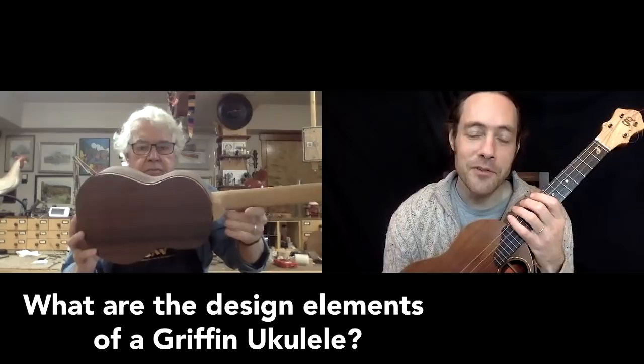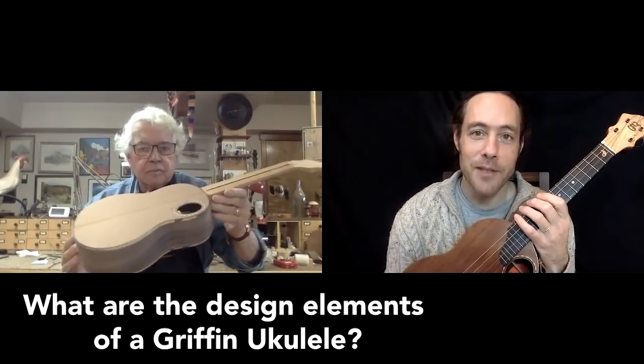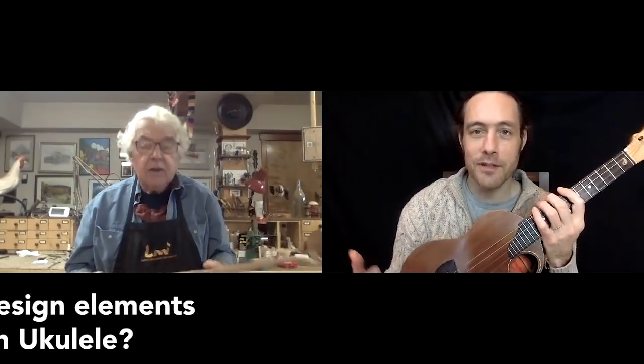Brian, what are some of the principles that guide you when you are making a ukulele? What are the elements that you put into the design? The first principle is to work for the best tone and sound you can develop. For many years — 10 years at least — I built standard ukuleles. Here's one with the sound hole in the center. This is just the standard tenor ukulele. They were very good and I enjoyed them very much.